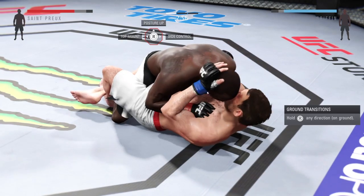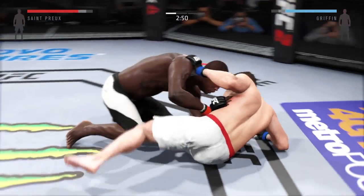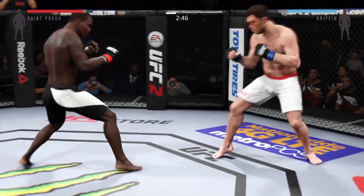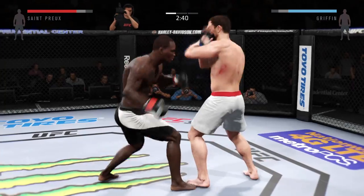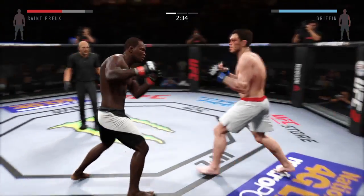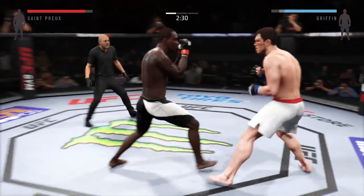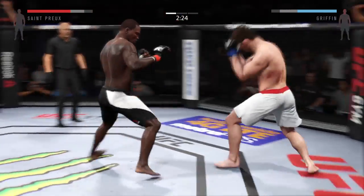He connects with the punch, hammer fist again. He escapes and gets back up. Nice straight to the body by Griffin. That's a nasty cut under his eye. Trying to connect on that jab — nice. Great combinations.